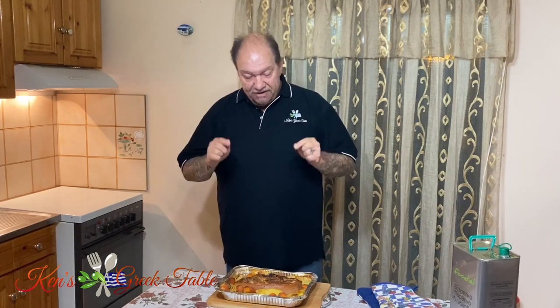Thank you so much for watching. Please hit that like button if you enjoyed this video. Consider subscribing if you haven't already. For this recipe and so many others, check me out online at kensgreektable.com. Until next time, much love from Greece and I will see you on the next one. Bye for now.